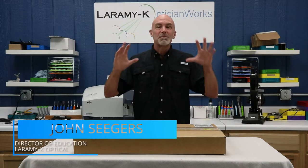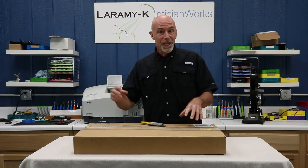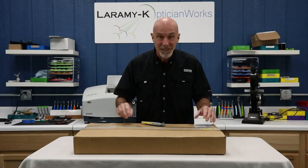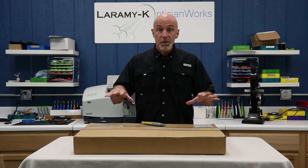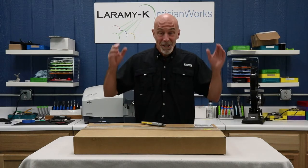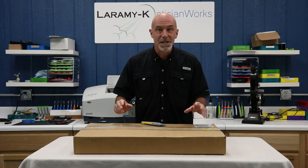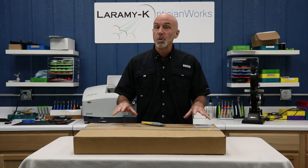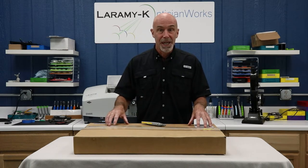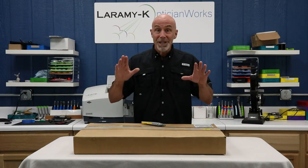I literally just got back from dropping off the Fusion UV unit at FedEx, so it's on its way back to Syos when I arrived home to find this box on my front porch. A couple of things while I work on getting it opened up and unpacked. I don't get paid for this. This is not some kind of sponsored ad. Here at Laramie K Optician Works, we pride ourselves on being as vendor neutral as we possibly can. I don't even get to keep this stuff.